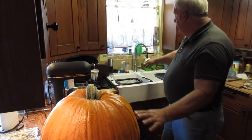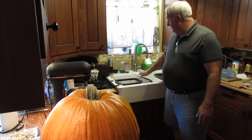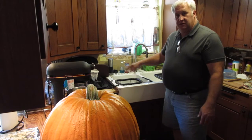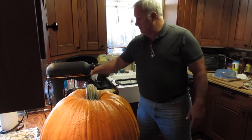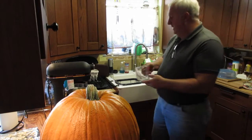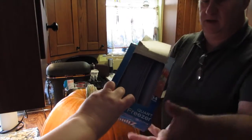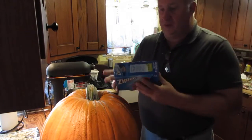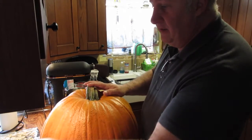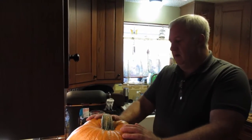Then I take that mashed pulp and put it in my strainer in the sink to allow it to drain a little bit of the fluid off. And then I package it in four-cup packages in quart-sized freezer bags, which will then go into the freezer. I can bring them out four cups at a time to make either pumpkin bread or pumpkin something.